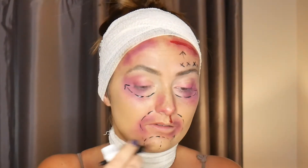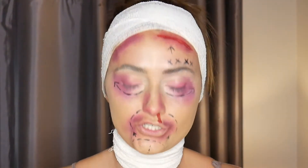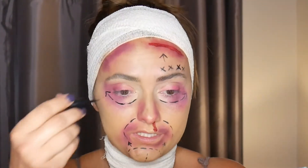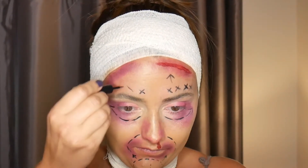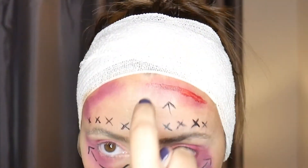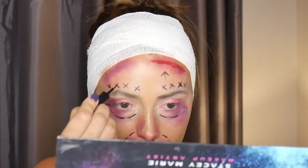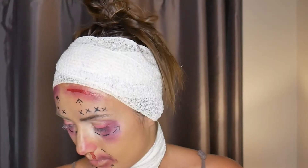This is a lovely procedure that's gone wrong! I'll do a little arrow going up. To finish off with the liquid liner, I'm doing X's above my eyebrow — four X's across — where they're giving me a small cosmetic procedure. Then a little arrow pointing up, because I'll be putting some more blood and scarring open wounds on there.